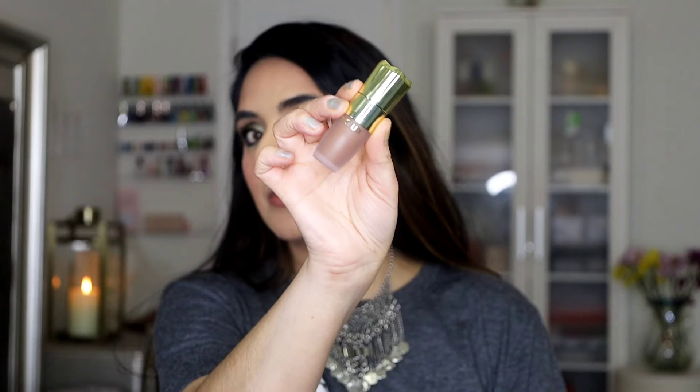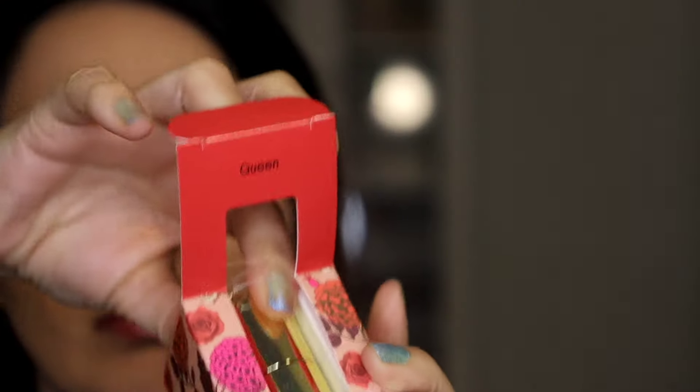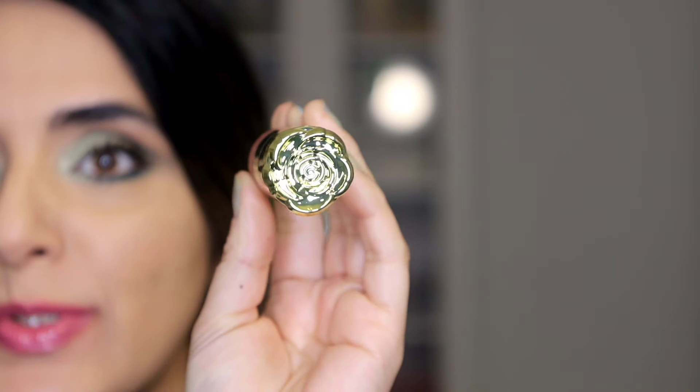I have four shades, which I think is all they've released, and I also have a bonus — I'm going to be showing you guys their new liquid bronzer. I can't wait. So let's get started. Let's first try out this shade called Queen. Very interesting packaging, love the little rose on the top.